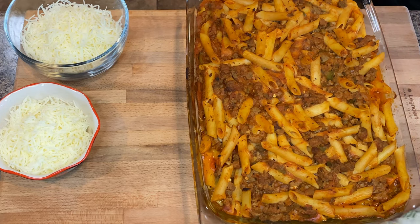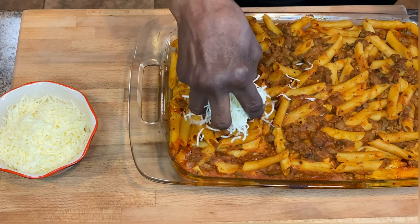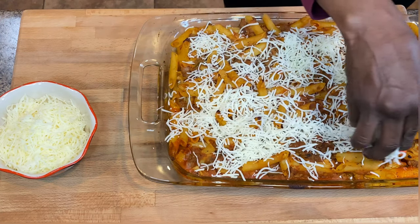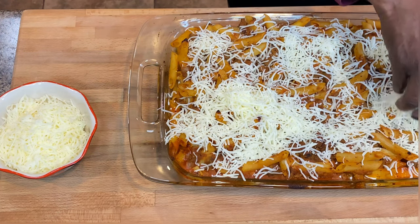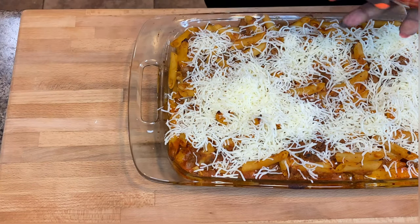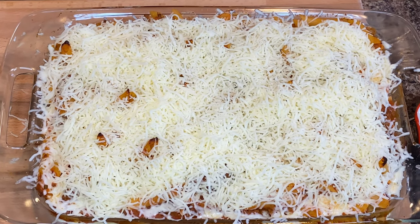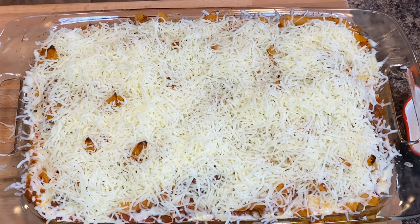Normally I would cover this and let it cook, but I opted not to do that today. First we're going to add mozzarella on top. Use as little or as much cheese as you like — you know me, I love cheese, so the cheesier the better. Does that not look delicious? I cannot wait until this comes out of the oven. See you back in about five minutes!